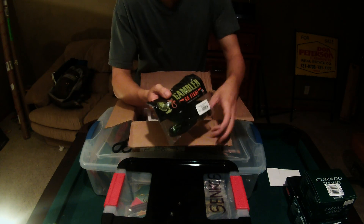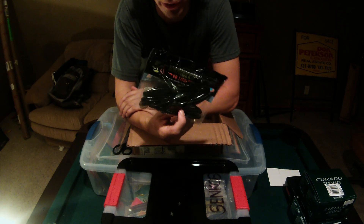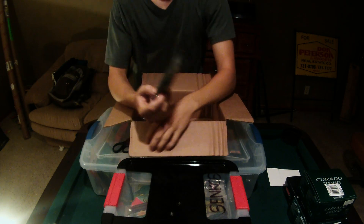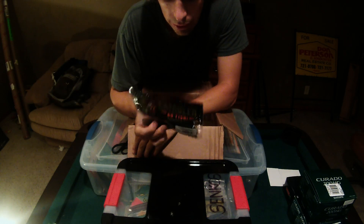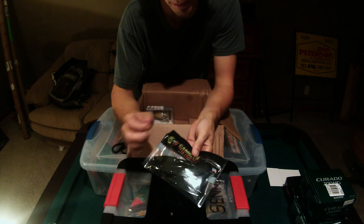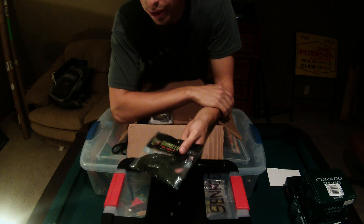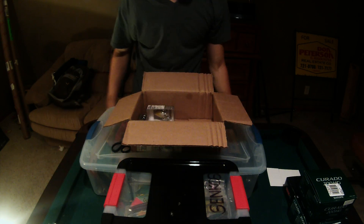It is swimbait and chatterbait season, so got some Easy Swimmers by Gambler in watermelon black flake. Watermelon is kind of a good all-around color — silhouettes really well and it's a natural-looking color at the same time. You can mimic about anything: bluegill, crappie, larger shad. In that darker water all the baitfish kind of look the same even if they're a silver or bluegill color.